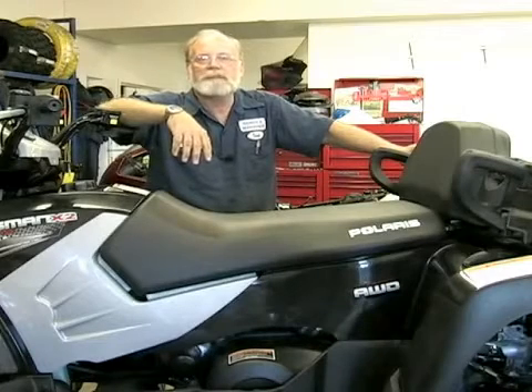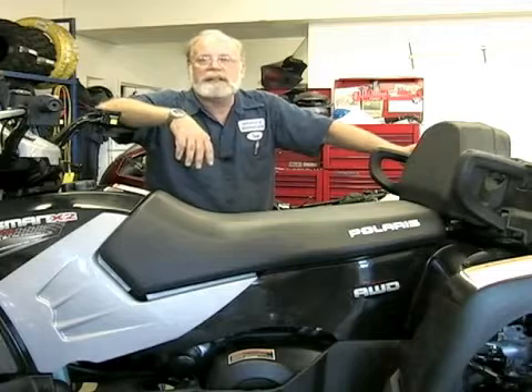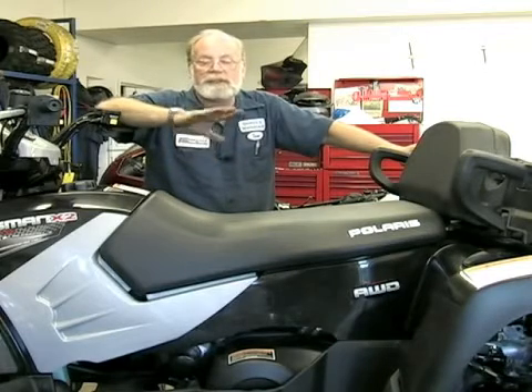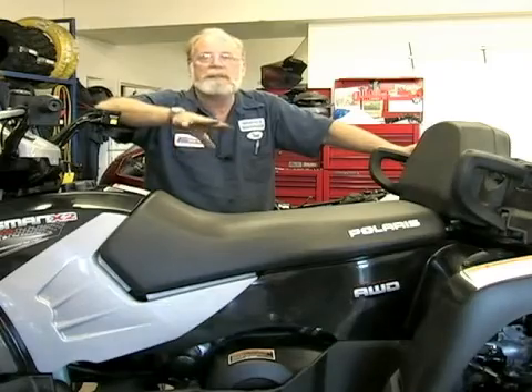On behalf of Expert Village, my name's Tom Roland and we're at Cottonwood Motorsports. I'm here to tell you about doing a service on a Polaris quad, and this is fairly representative of many of them.